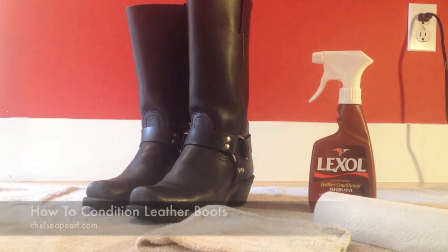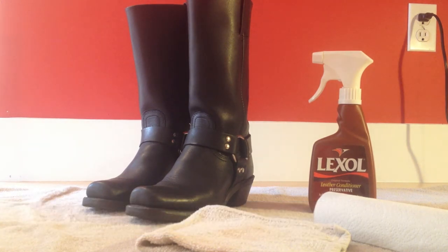I would say maybe every other month I try and condition my leather just to keep my boots in really good shape and protect my investment, because boots are expensive, leather goods are expensive, and you want to take good care of them to make them last as long as they can.